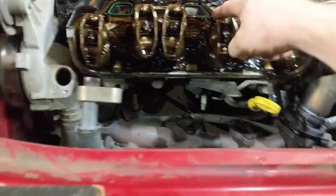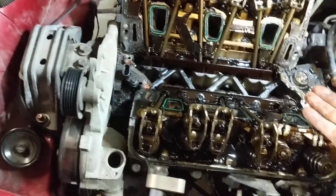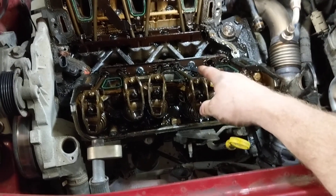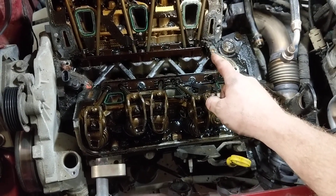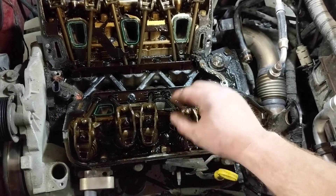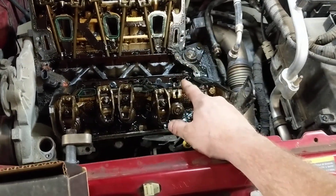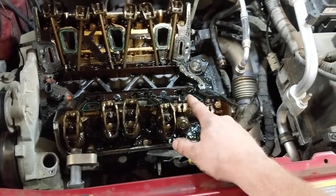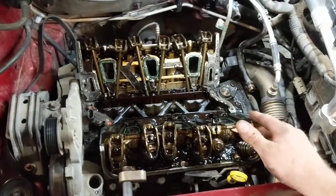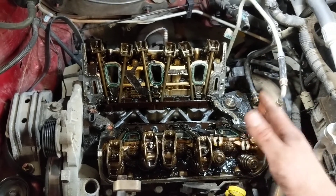These particular engines require you to remove the pushrods before you can pull the gaskets out. As a side note, these engines do have a displacement on demand option — not this particular generation, but the 3.5 and 3.9 of the newer generation do have it, with a different manifold. My trick still applies to those; they're just very rare to see in the shop.